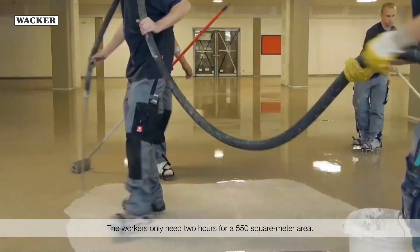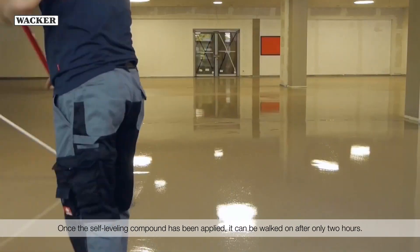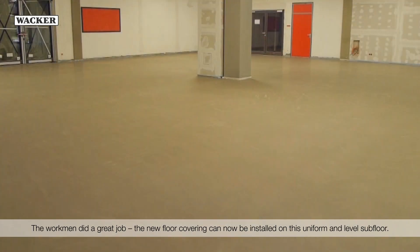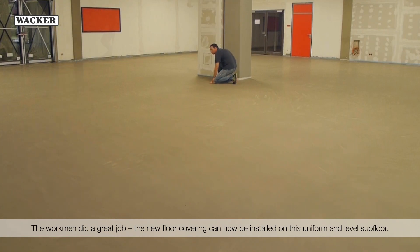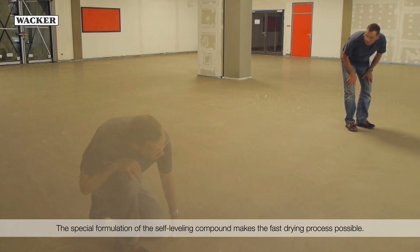The workers only need two hours for a 550 square meter area. Once the self-leveling compound has been applied, it can be walked on after only two hours. The new floor covering can now be installed on this uniform and level subfloor. The special formulation of the self-leveling compound makes the fast drying process possible.